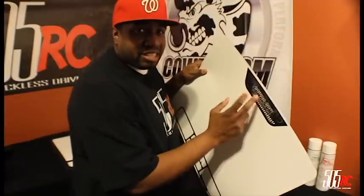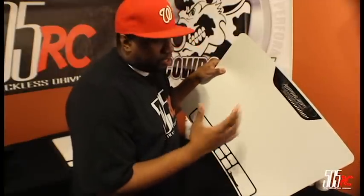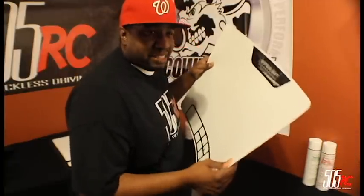So when I saw this release, I had to have it. There are five different art styles to choose from, a screw catch on the top, six screws on the bottom, two tool holders, and the ability to roll it up and take it to the track.